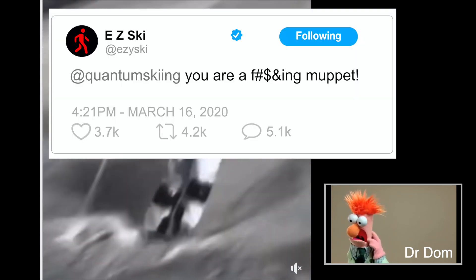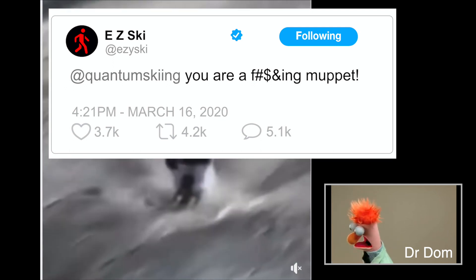At EasySki says: 'You are an effing muppet.' Yes sir, I am. Thanks for the comment.